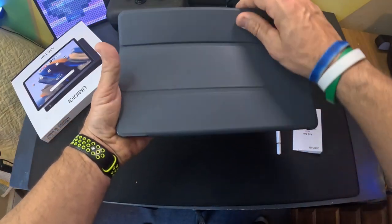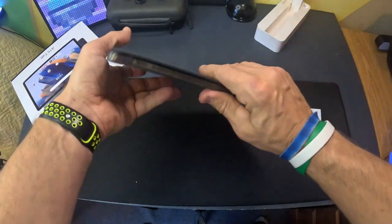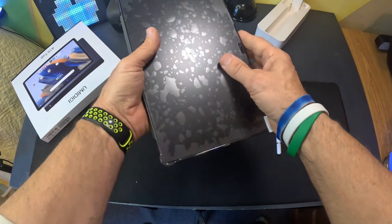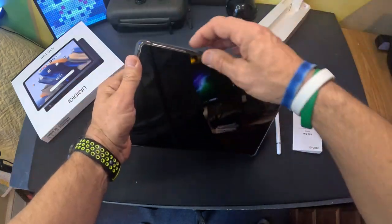Looking at it right away, it comes with a case — one of those collapsible cases that folds over, and closing the case will actually shut off the screen. Let's go ahead and peel the screen protector off.